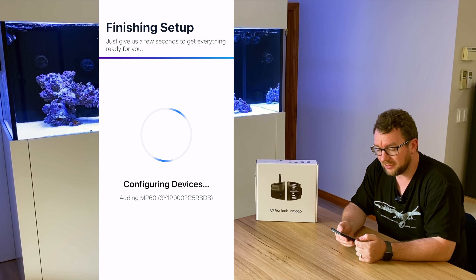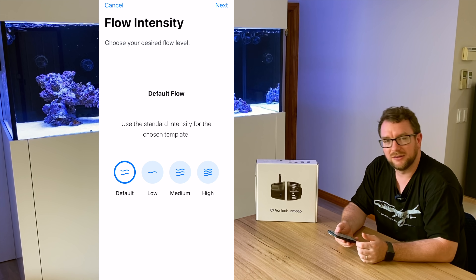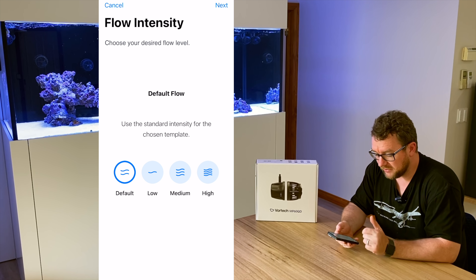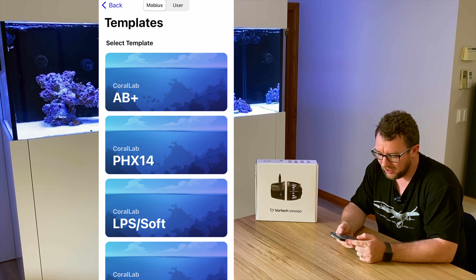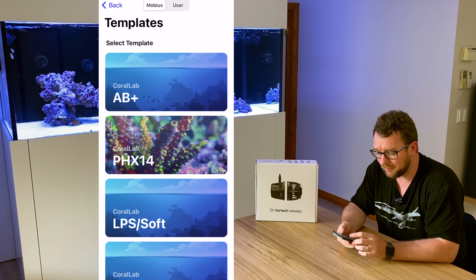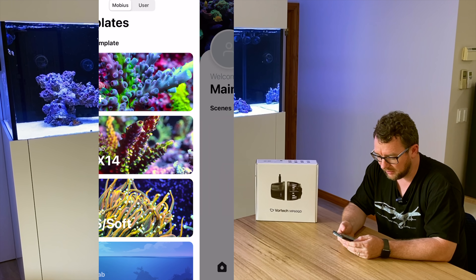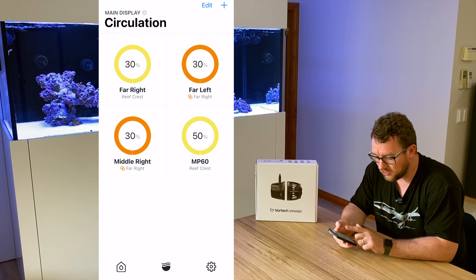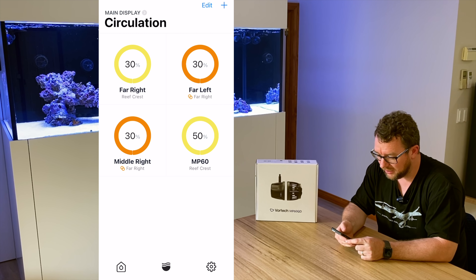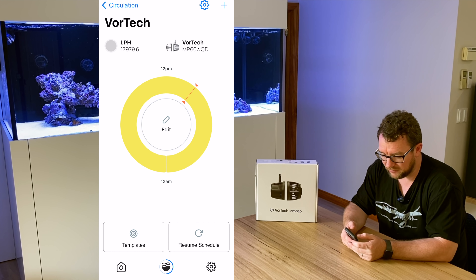While it's adding the MP60 to the setup, I want to name this device — it's middle left — and set it to be a child of one of the other pumps. Setup is complete. You've got options for default low, medium, or high; I'm going to set it to low for now so it doesn't start blasting the sand. You can pick a template — I'm going to go for Coral Lab A/B Plus. That activates it and takes me back to my main display page. I click on flow at the bottom, and I can see the new pump at 50% — I'm going to turn that down to 30 to match the rest of my pumps.